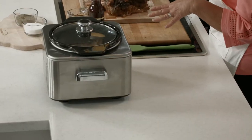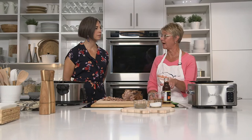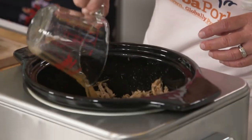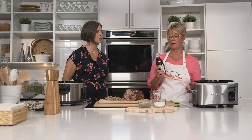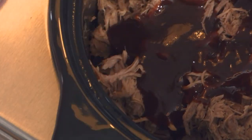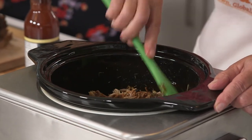Once shredded, it goes back into the slow cooker. Add in half a cup of the reserved cooking liquid — skim the fat off first. It adds a little moisture and those cooking juices add great flavor back in. Then add a root beer flavored barbecue sauce — as much as you like, not everyone likes it really saucy, so add enough to make it moist to your preference. Stir it up, put the lid back on, turn it on high for 15 minutes to warm it through and you're good to go.